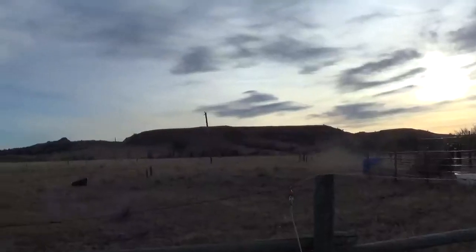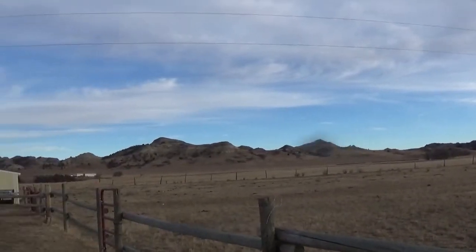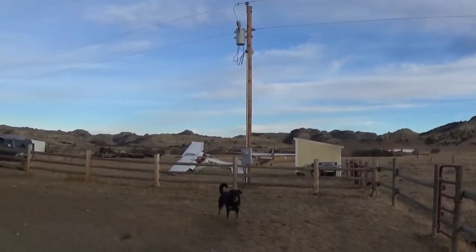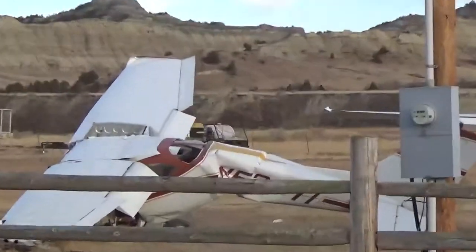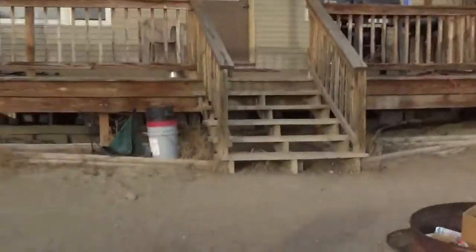Now I'm just going to take a second to show off my view down here on the ranch — all the crashed airplanes, we've got a daredevil that lives down here, I'll tell you all about that one day. Anyway, hope you guys are doing well out there, and we'll catch you in the next video. Take care.